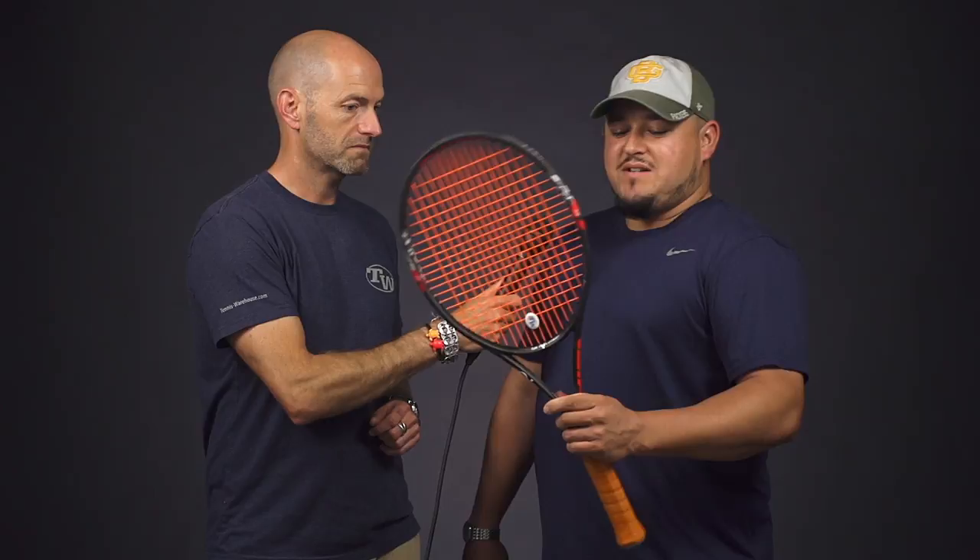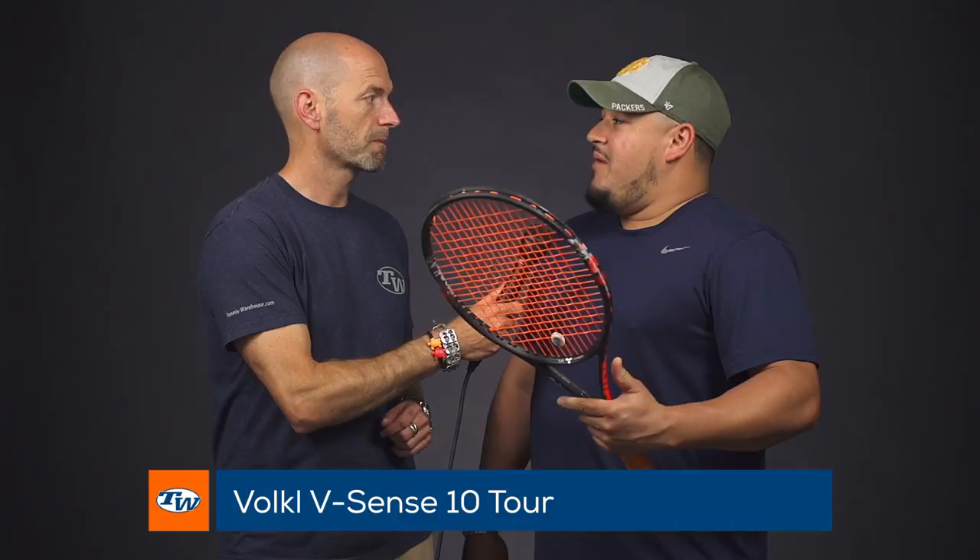Next up we've got Troy. Come on in, Troy, and tell us the gear you've been rocking out there on the court recently. I just finished up the playtest for the Volkl VSense 10 Tour. I've been hitting a lot of modern rackets lately, like the new EZO 98 and the Babolat Pure Drive — those can be a little stiff, a little jarring on the arm at times.